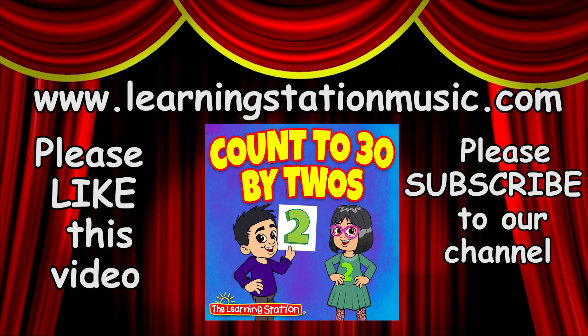You can get 'Count to 30 by 2's' as a single song download at our website at www.learningstationmusic.com. Please click the thumbs up to like this video and subscribe to our channel so you never miss out on any of the brand new videos that we post weekly. Thank you.